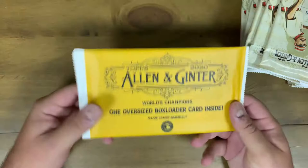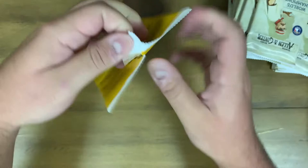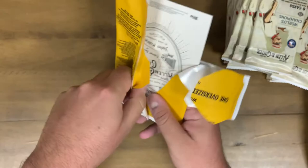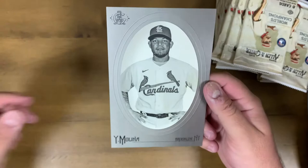I'm opening this up carefully - kids at home do not open it like I just did, that was pretty bad. But we got it open. It's a nice Allen and Ginter Yadier Molina grayscale - a nice box loader, good start right there.